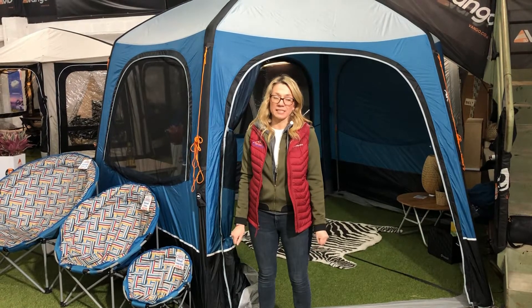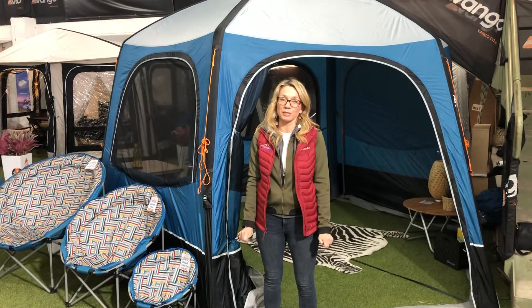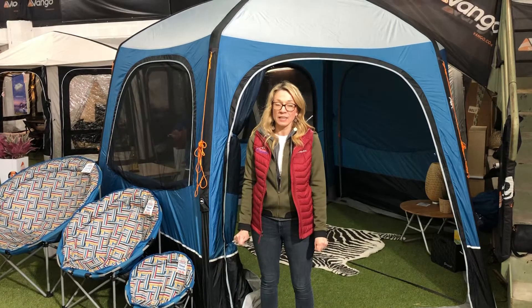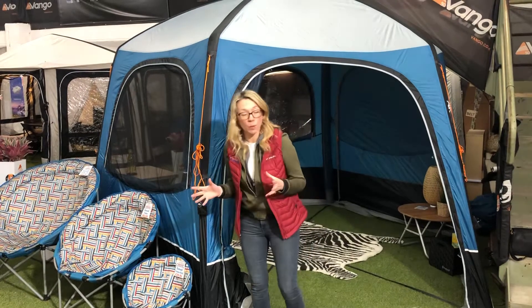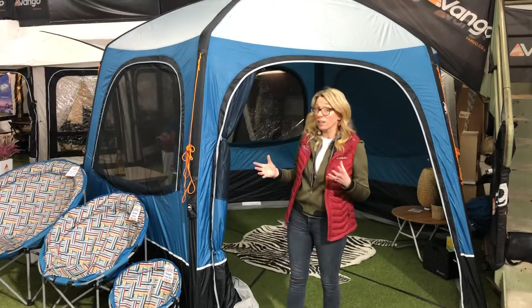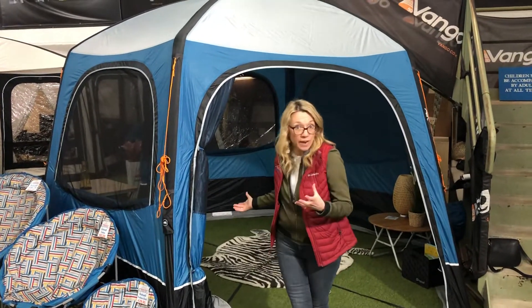Hi guys, something a bit different for you today, briefly showcased before by young Mr. Harry Charles, but we just wanted to show it to you in a little bit more detail here today. This is the Van Gogh Hex Airbeam. It's a canopy style tent, so basically what most people would use this for is kind of like a party tent for additional space beside their tent or their caravan or whatever.